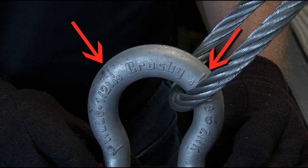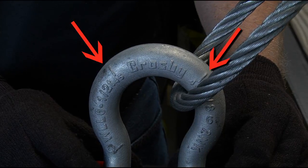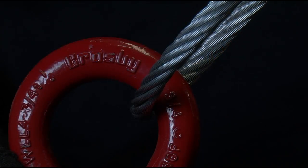Crosby shackles discussed in this video are manufactured with a patented quick check feature that incorporates two marks forged into the shackle bow at 45 degree angles from vertical on each side.